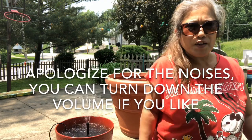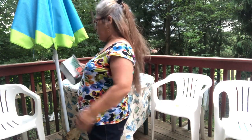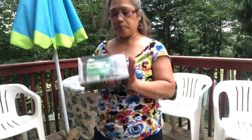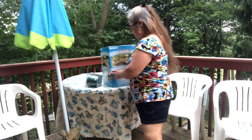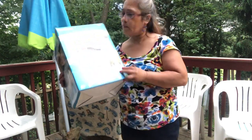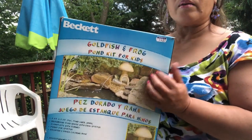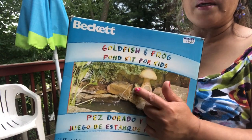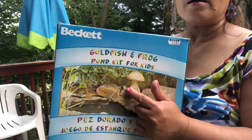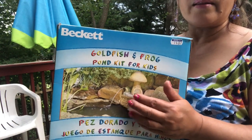My husband said this is my jacuzzi! Yes, I got this giant one. Okay, so back to our video. The first fountain I showed you is right here. I bought the other one too and put it in my small pond. I'll show you what it looks like in the small one. I got this froggy and I put it in my small pond — it's simple.